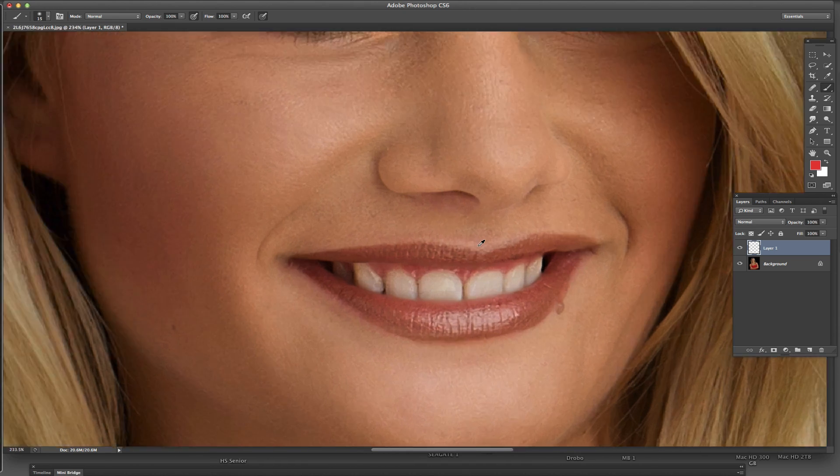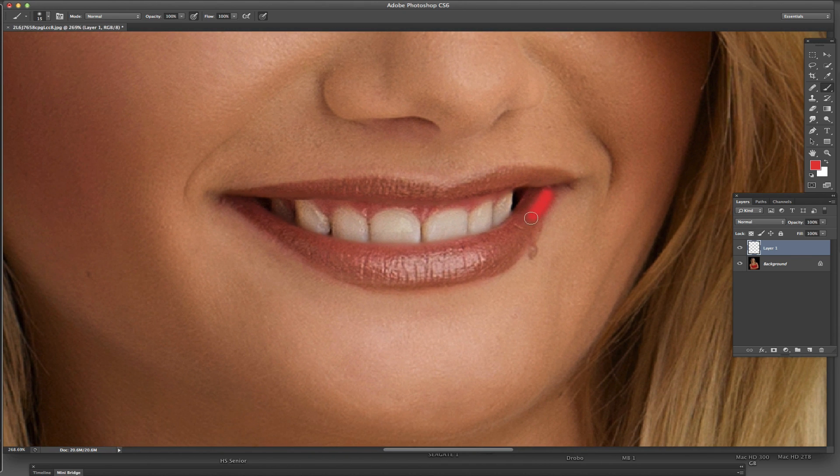What I want to do is just basically paint in that color on her lips. We're going to do it at 100%, and I'm going to go kind of quick if I can. You really don't want to get any on the teeth if you can help it, so spend a little more time than I am here.